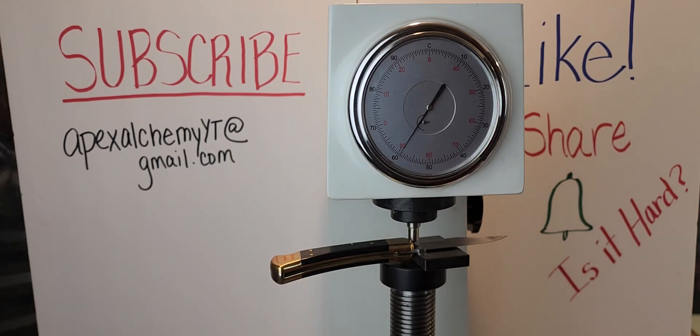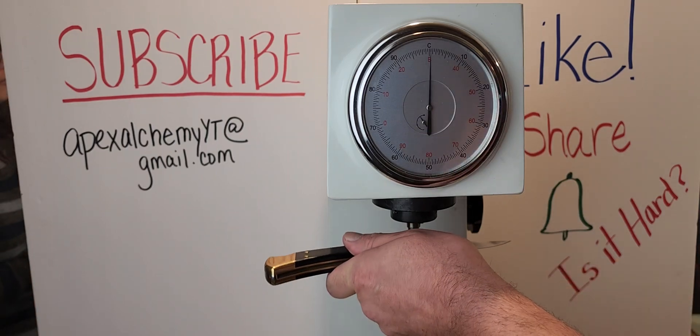59 and a half — actually, that's 59. Straight up and down. 59.